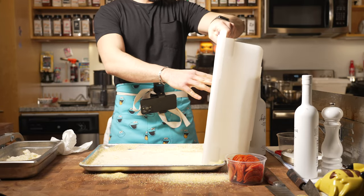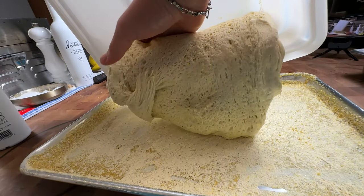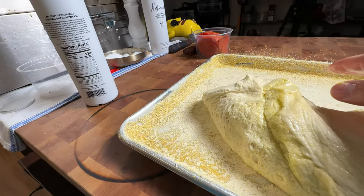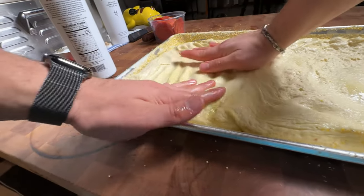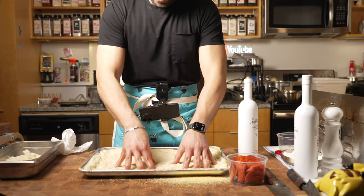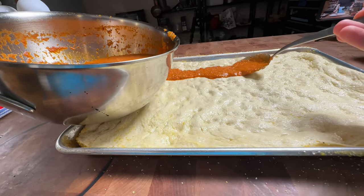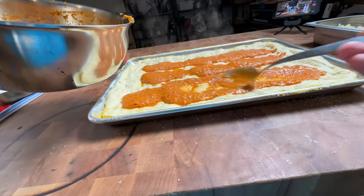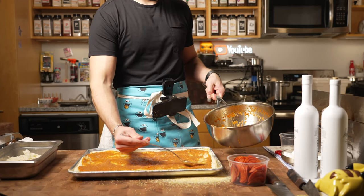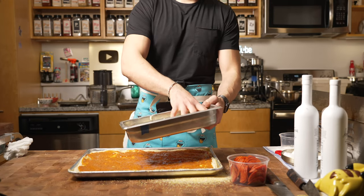That cornmeal coating will allow the dough to not stick to the pan. Then I'll toss my dough on there, put some extra virgin olive oil on my hands, rub it together, and start incorporating the dough onto the sheet tray. I'm going to do some little piano fingers on it, like making focaccia. Then I take my sauce and ever so delicately pour it onto the dough, rub it around, and give it a little massage to get the sauce evenly incorporated. It doesn't have to look pretty — it's a sheet tray pizza.